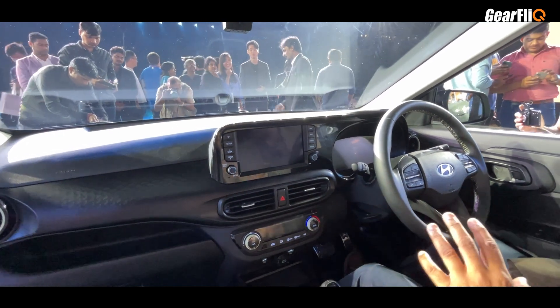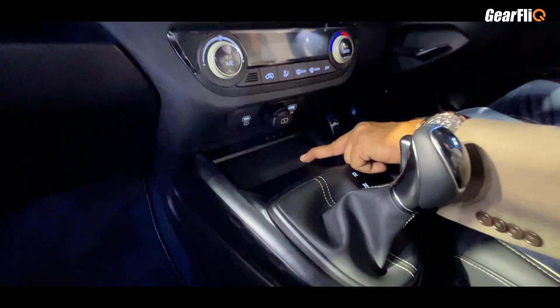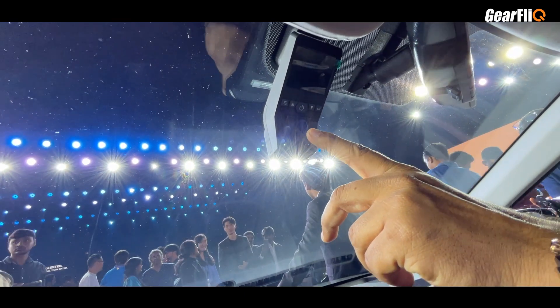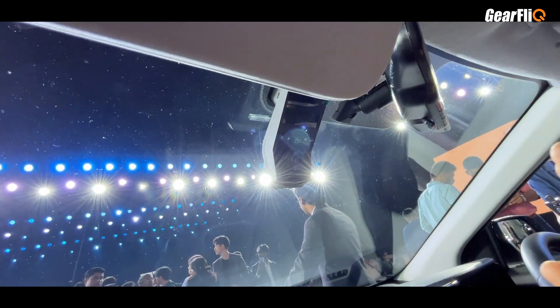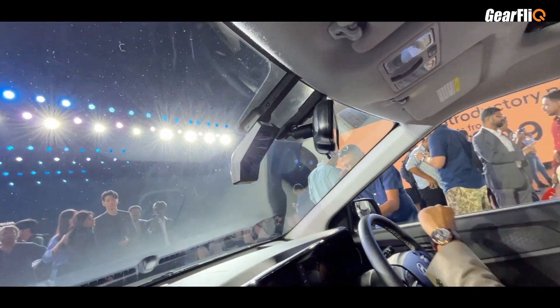This car has many first-in-segment features. You can get wireless charging for your phone. There is also a dashcam — both front and rear camera — and you can even record selfies with it. This is an excellent addition.